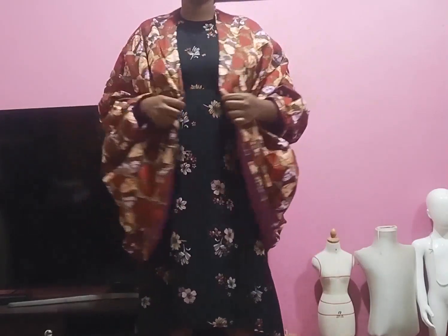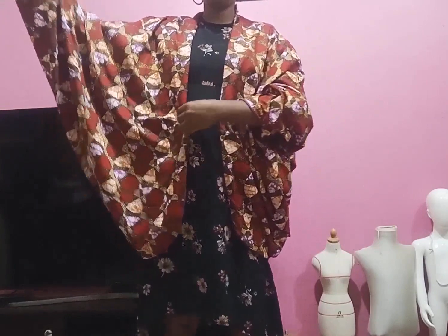Hi everyone, welcome to my channel. Thank you so much for clicking this video. My name is Susan. In today's tutorial I'll be creating this cow jacket, and it is also reversible. Please follow along as we create this together.